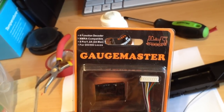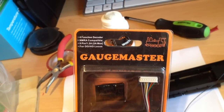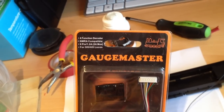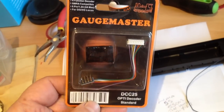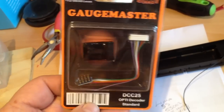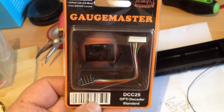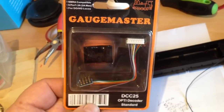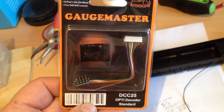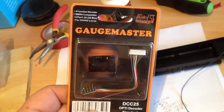It's a 4-function 8-pin chip, 1.2 amps maximum power, which is pretty good for the older models which do drain a bit of power. I've tried installing the R8249, the R8249 Hornby chip, but it's just not powered any of my locos or my old Hornby - so that's why I've gone to the Gaugemaster.